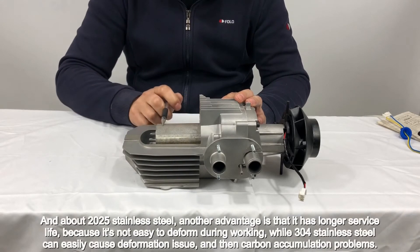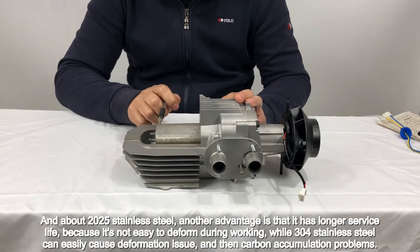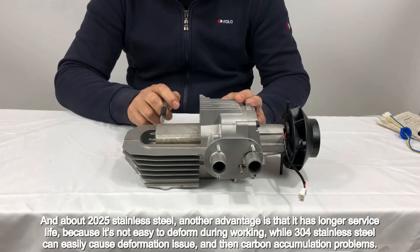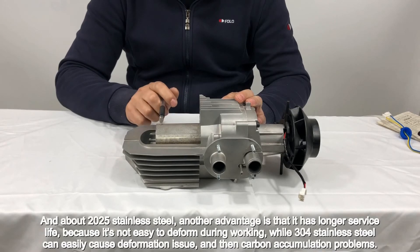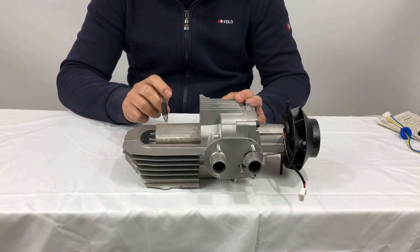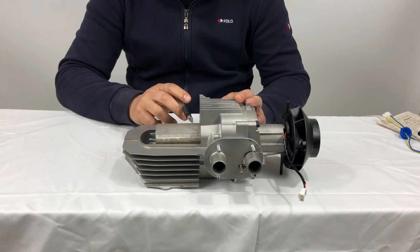Regarding the 2025 stainless steel, another advantage is that it has a longer service life, because it's not easy to deform during working. In contrast, 304 stainless steel can easily cause deformation issues and then carbon accumulation problems.